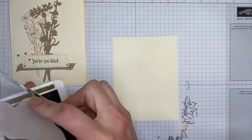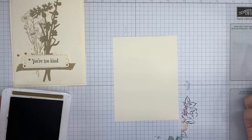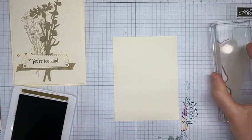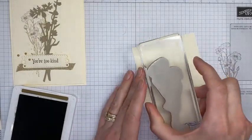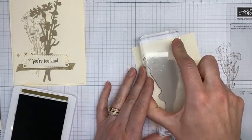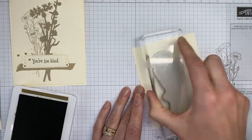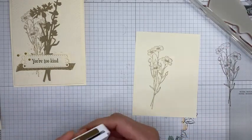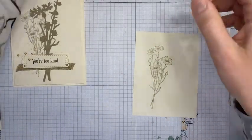This stamp set will be available beginning May 4th. I inked it in Soft Suede, stamped it on scrap paper first, and then stamped it towards the left-hand side of the panel — no special measurement on it. Got that all done. Hopefully I stamped it close to the right spot; if not, we'll make it work!